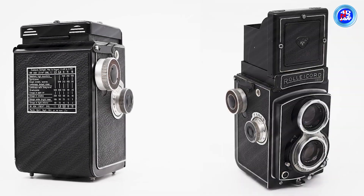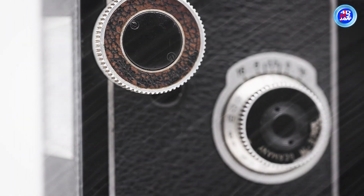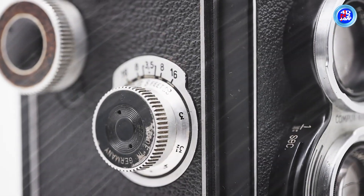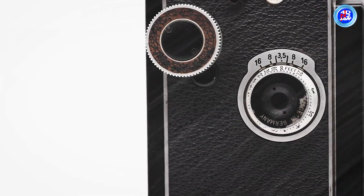Later models of the Rolleicord generally had more advanced features and are more valuable today. It was the last camera in the line to have a focusing knob on the right side. This is an important feature for many people because it's easy to use and similar to the knob on the VA and VB.